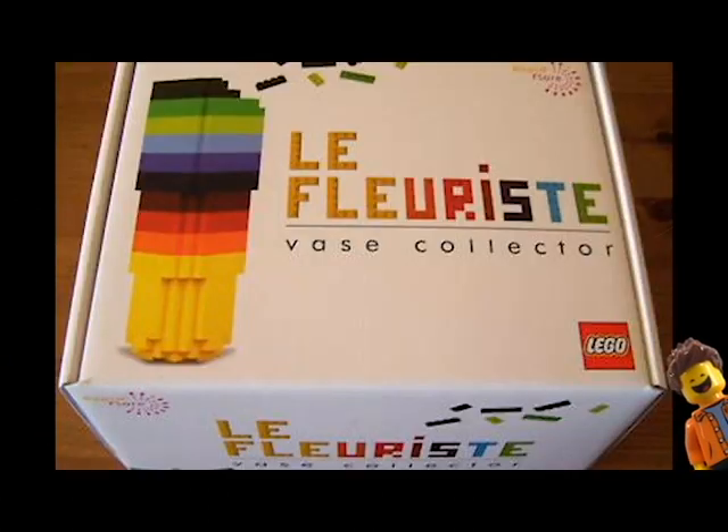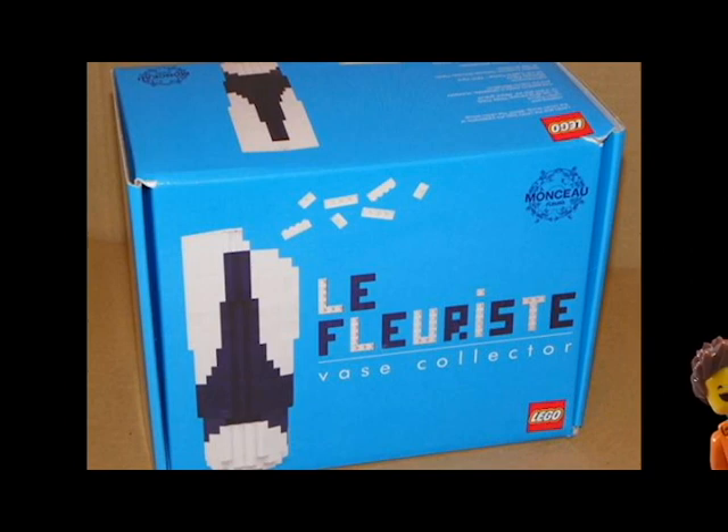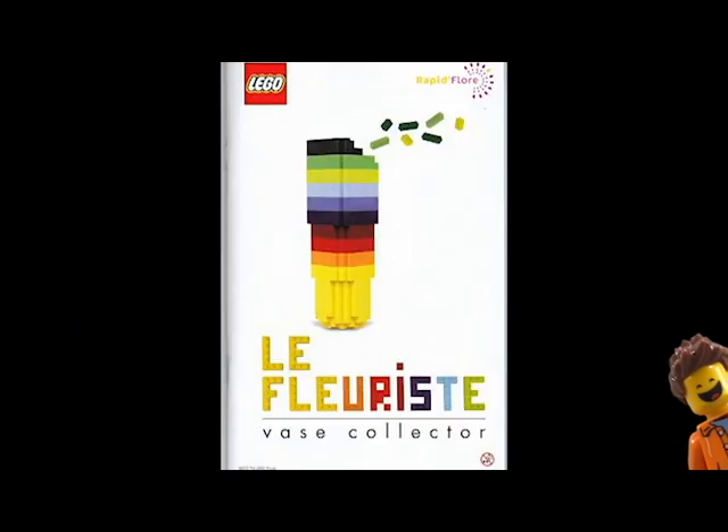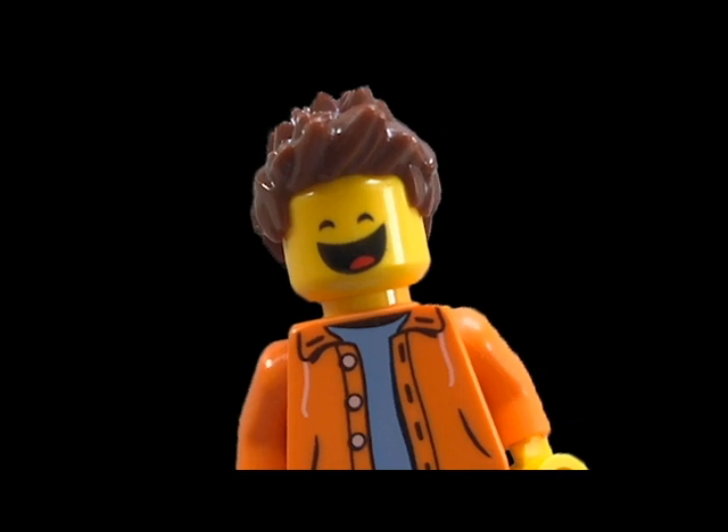There's another one that was released only in France — La Florista, I believe. I apologize if I butchered that. It was basically about flowers — buildable flower vases, not flowers themselves. I thought they were kind of cool. I like LEGO in real life applications, so releasing plant-based sets is really interesting.